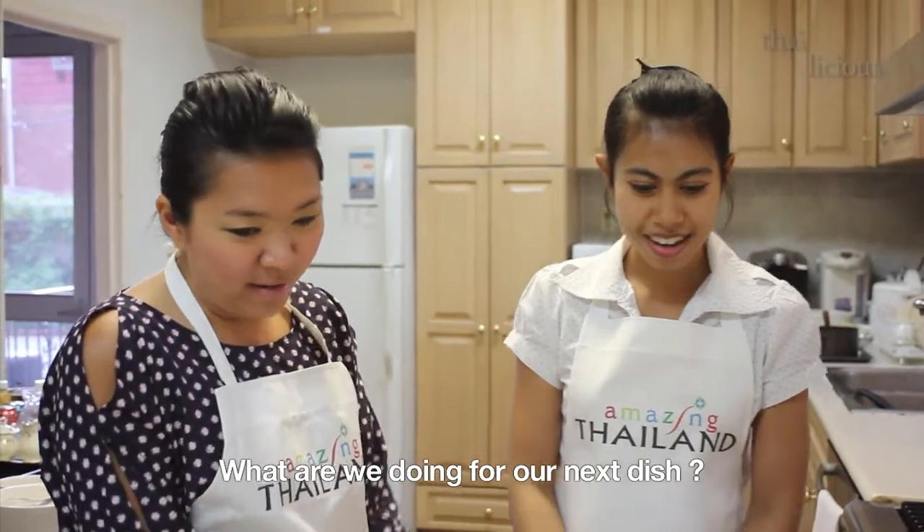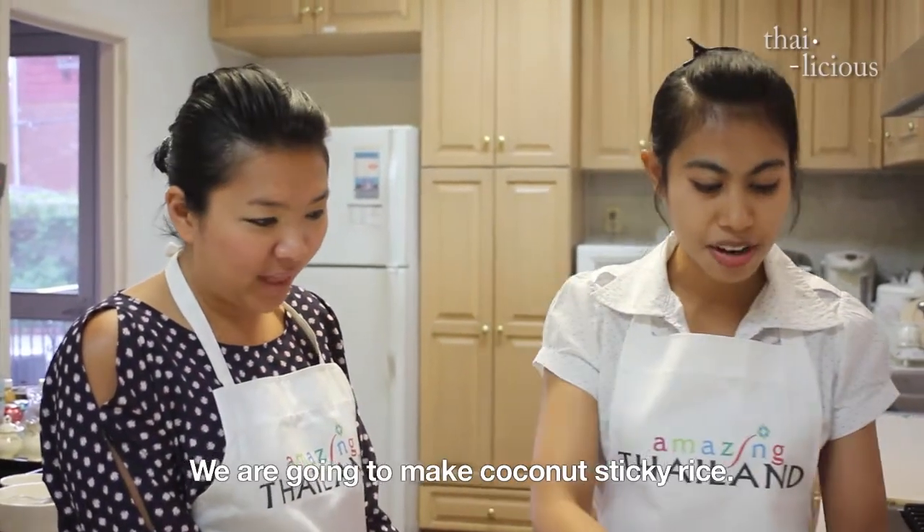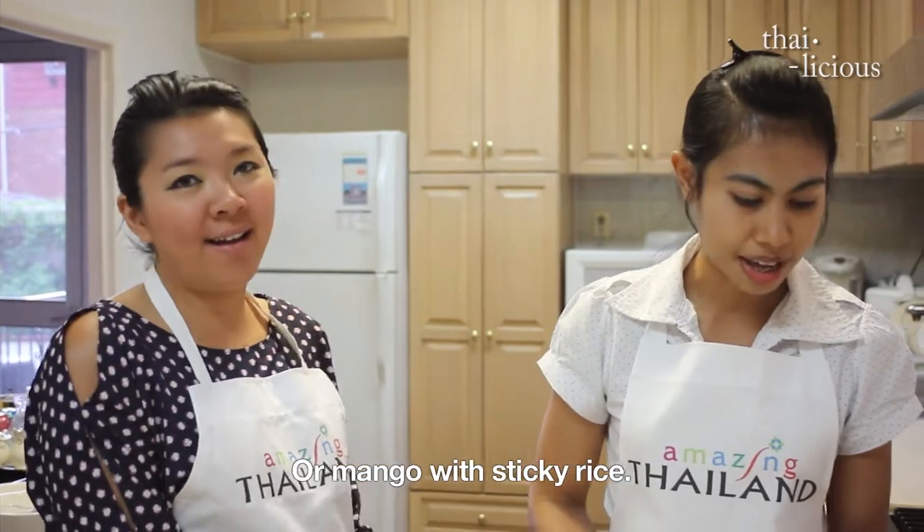We also made krathong thong — that crispy golden pastry cup. And today, mango sticky rice, or khao niao mamuang. We're going to learn how to make this famous dessert dish from Thailand, so follow me inside. First, she will show us how to make the famous dessert dish from Thailand — the mango sticky rice.